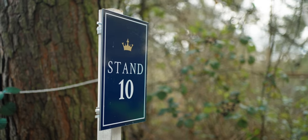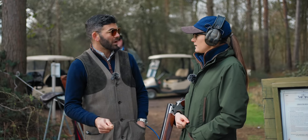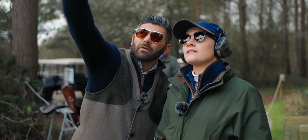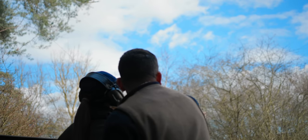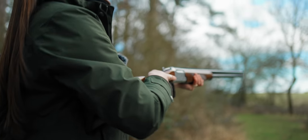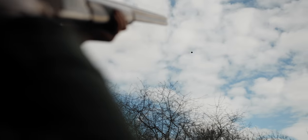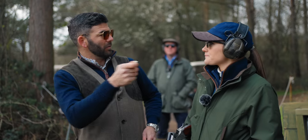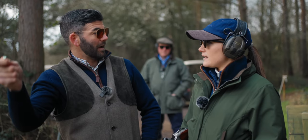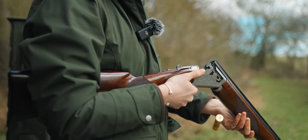We're going to shoot a slightly faster crossing target. This is a little bit different — this is a three-dimensional bird doing a few things at once. The target is going from left to right, it's also dropping down because the trap has been tilted over, so it's curling. You're going to have to build a two-dimensional picture into it — in front of the target to the right and underneath the bird.